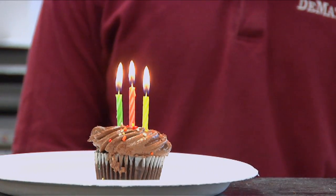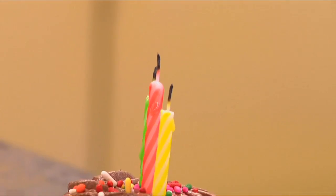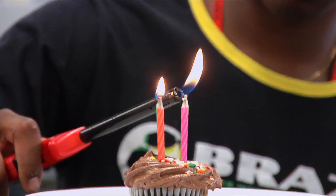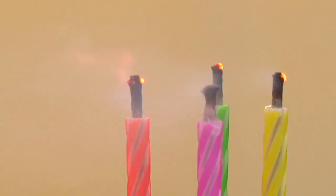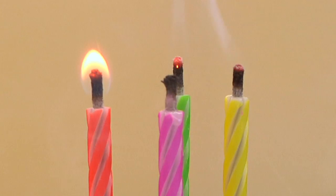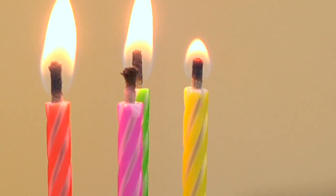After the flame has been blown out, it goes out because the draft blows away the wax vapor, which was the only hot part when the candle was lit. In a magic candle, finely divided particles of metal — usually magnesium — have been added to the wick. These particles ignite easily and burn hot enough to ignite the wax vapor after the flame has been blown out. If you look up close, you can see these white-hot particles flashing off the wick. No magic here, just particles of metal that help reignite the candles.